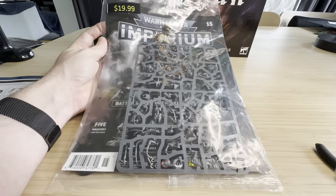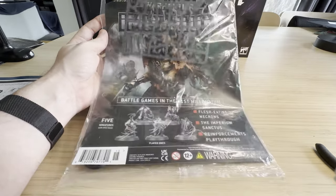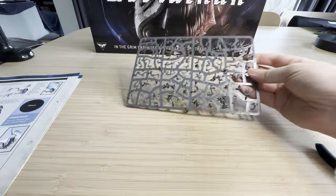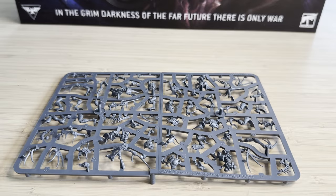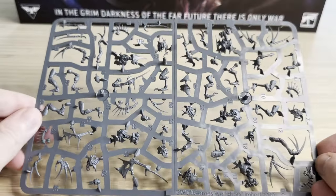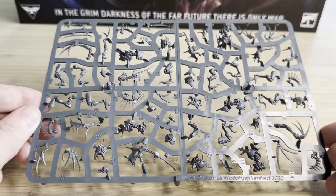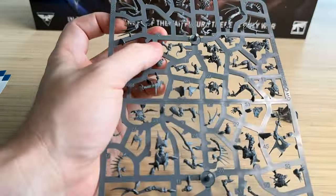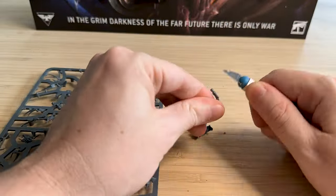When I saw the sprue, I was already kind of panicking because I had no idea how many pieces are on here. There are actually 50 unique sections, and some of these are so tiny and so brittle — it looks like a nightmare. Because there's five units, there's 10 pieces per unit on average, and it's absolutely crazy. When I started clipping these off, I realized just how big a task this was going to be.